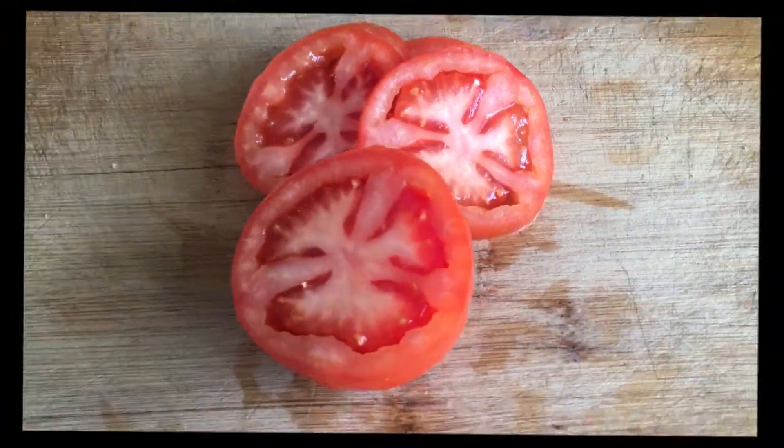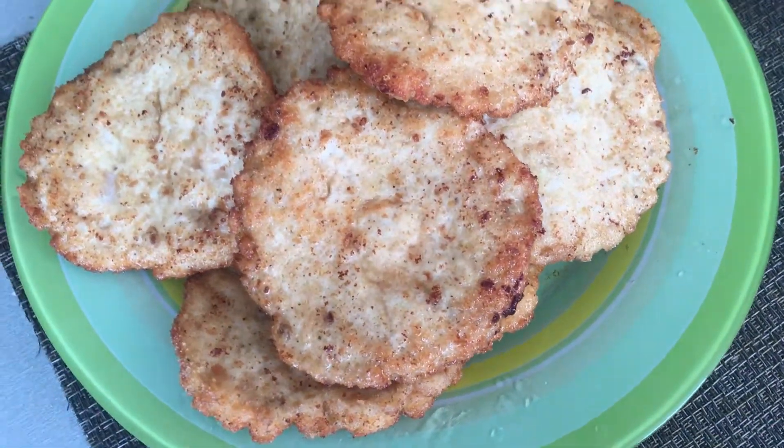Step-by-step recipe for classic beef burger. To make burgers juicy, the fat content in minced meat should reach 15-20%.